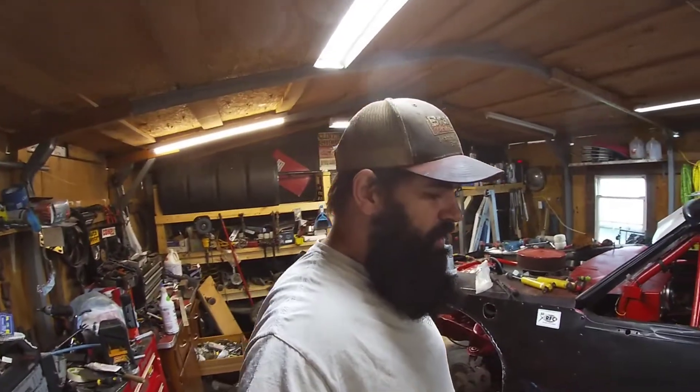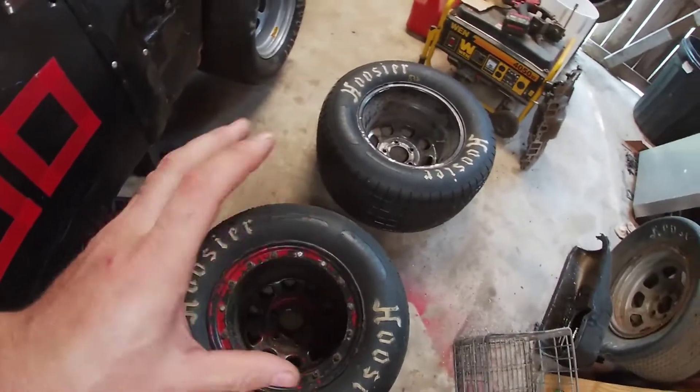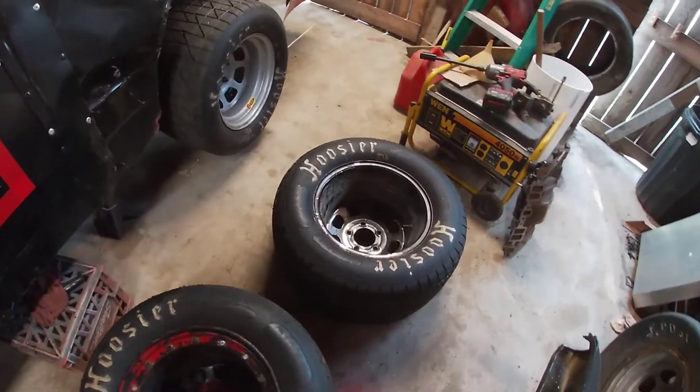One thing that was on our list was stretching a couple tires out for the run on the right side, because we don't want taller tires on the left side and smaller tires on the right side. It helps with our stagger, like we said in a couple videos ago. So these are our first two tires that I pushed out to get stretched — this one for the right rear and hopefully that one for the right front.